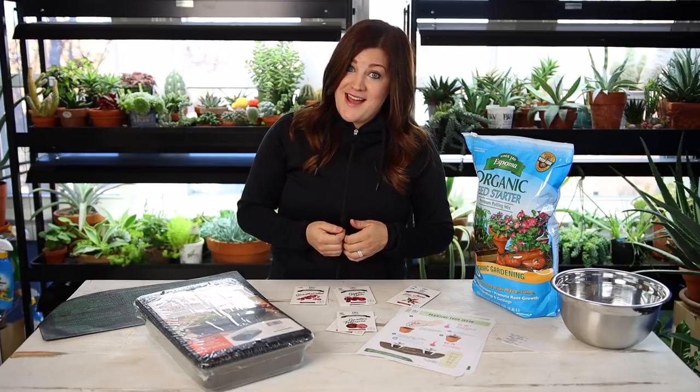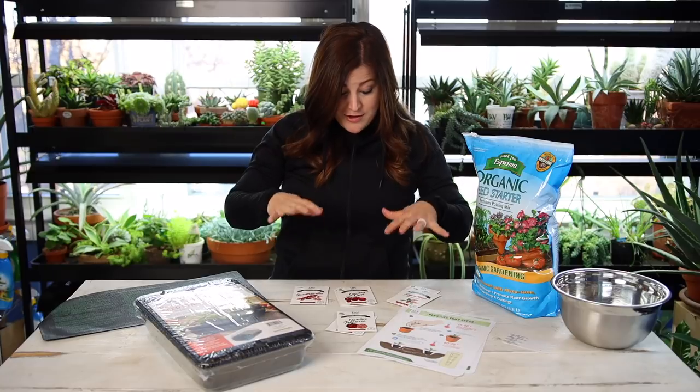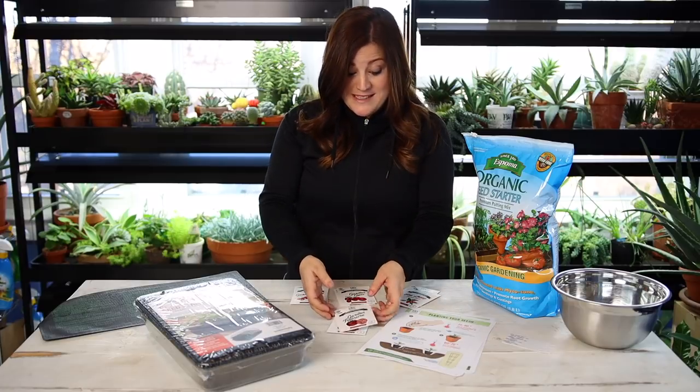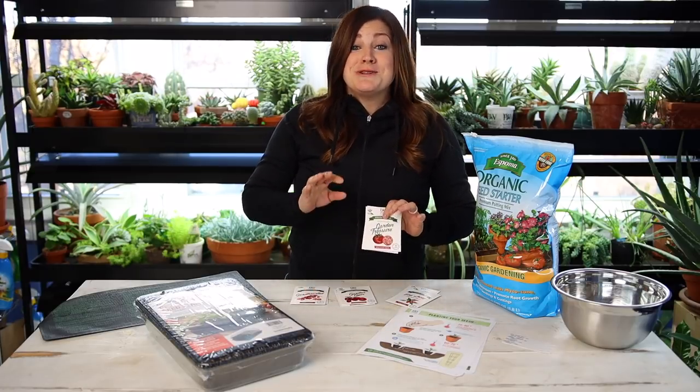Usually for us that means about May. I'm also really excited because Proven Winners just sent out their brand new tomato and pepper seeds. I've actually grown all four of these varieties in my own garden, but I've never been able to have them as seeds because this is the first time Proven Winners has ever sold seeds, which is really exciting.